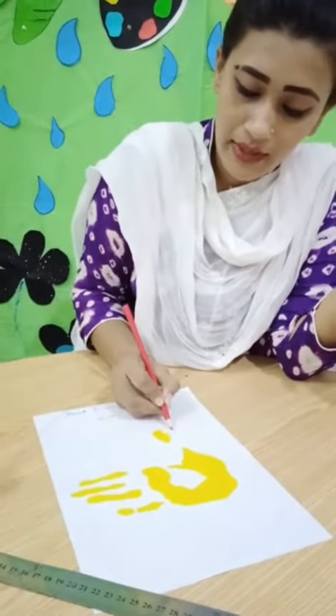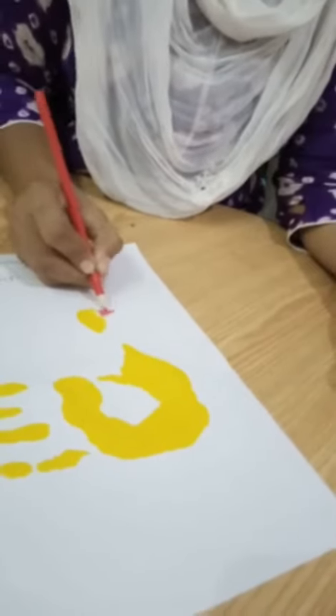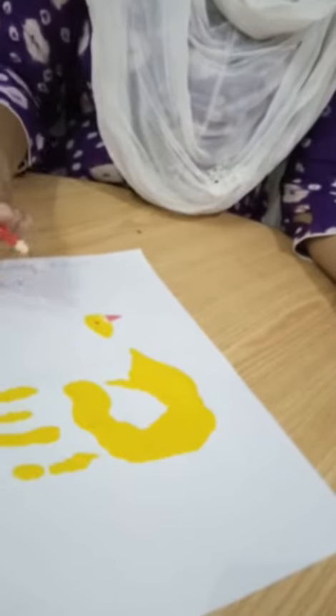Then we will make a beak — the beak of the duck. And the eyes of the duck. Very good.